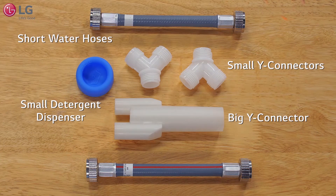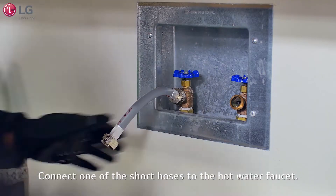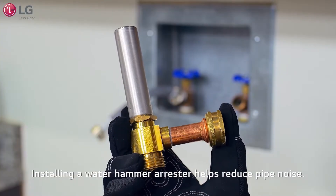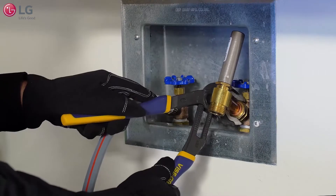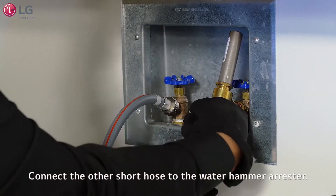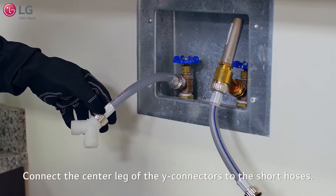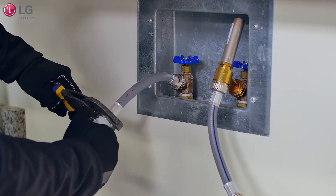Remove the contents from the installation kit and take a moment to become familiar with the parts. Connect one of the short hoses to the hot water supply faucet and tighten firmly into place. Take the water hammer arrestor and connect it to the cold water supply faucet as shown, and tighten firmly into place. Connect the other short hose to the open end of the water hammer arrestor and tighten firmly. Connect the center leg of the two Y connectors to each of the short hoses and tighten firmly into place.